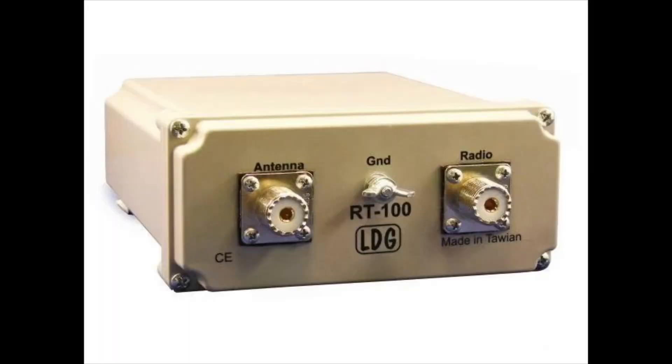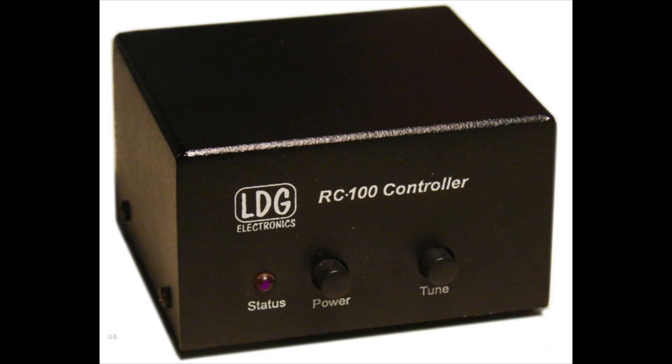A few months ago I acquired the LDG RT100 tuner, which works in conjunction with what's called a bias T — a little black box that comes with it — that sends a bit of DC back up the coax to allow the tuner to do its thing. The beauty of this tuner, and the reason why I got it, is because it's actually quite compatible with all rigs.